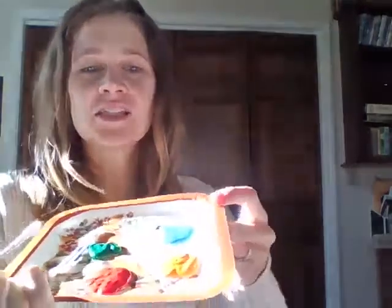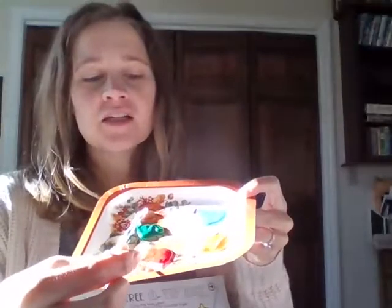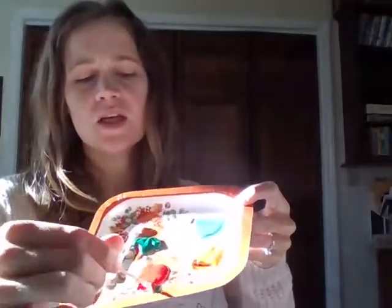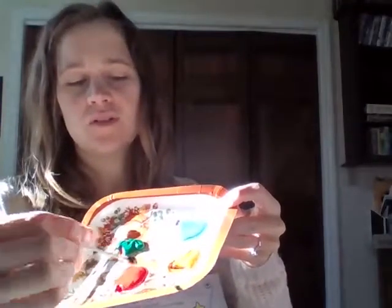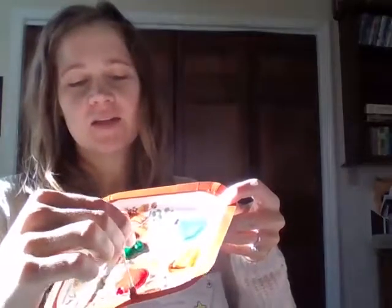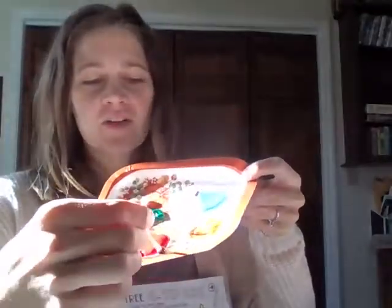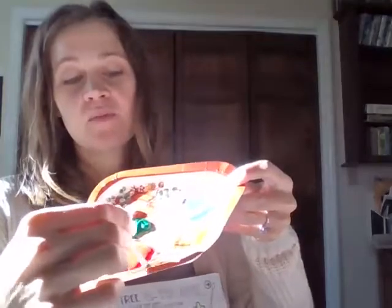Another fun thing you could do is mix a little bit of the colors together if you don't have a color and see if you can create different colors. I'm going to take some red and put it with some orange and mix them together to see what color I get — it makes more of a red-orange. Then I'm going to take some green and try to make a brown so I can use it for the trunk too. Red, orange, and green make a brown color.